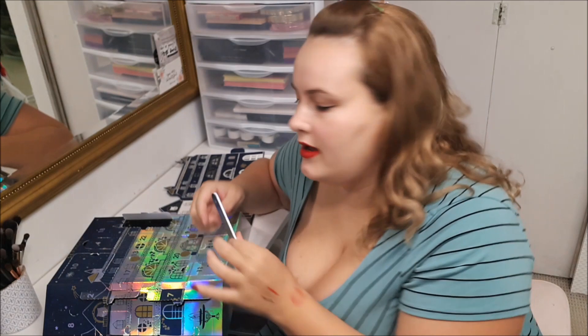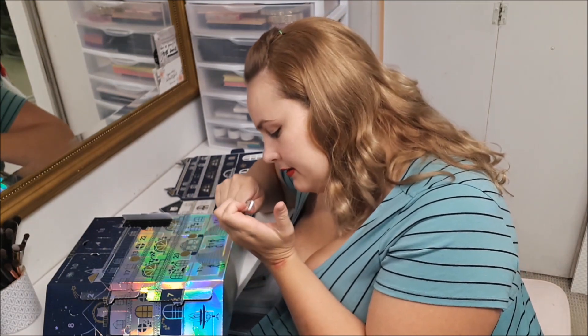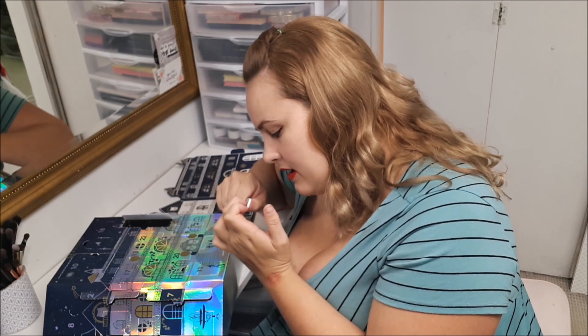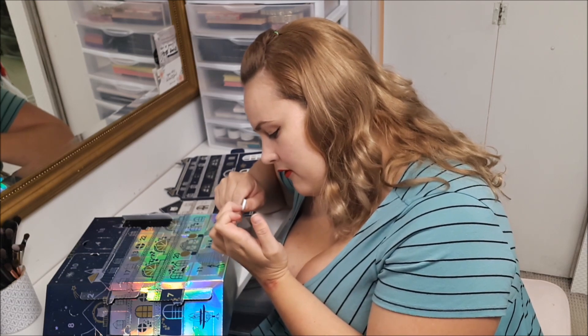Number twelve, you get a little nail file, which is always great because you can always use one. Though I feel like it should have come sooner — before the polish.